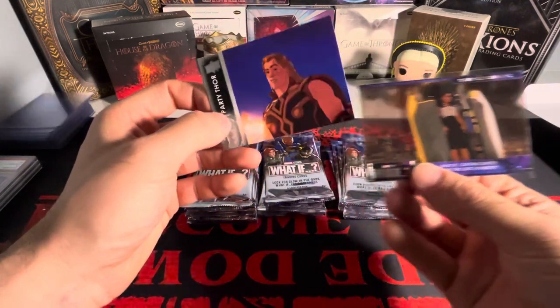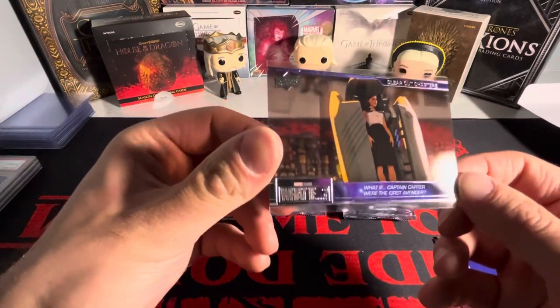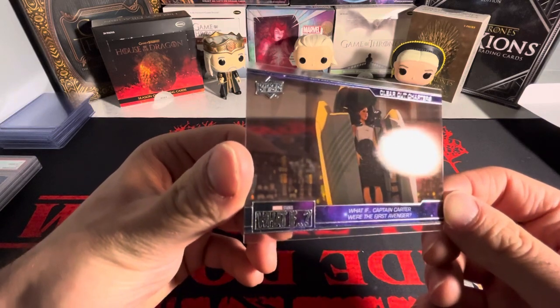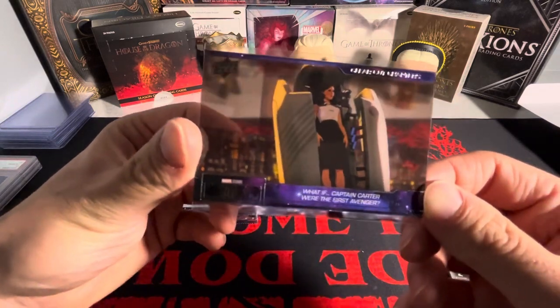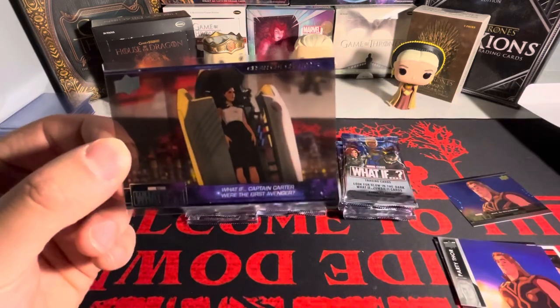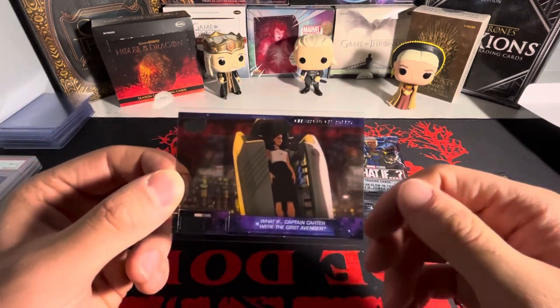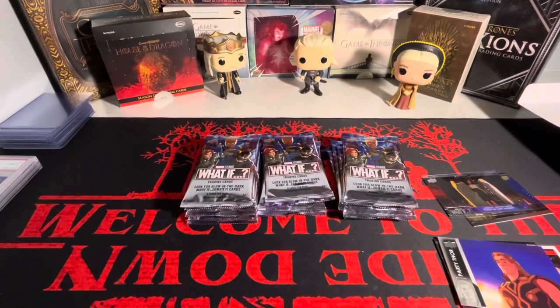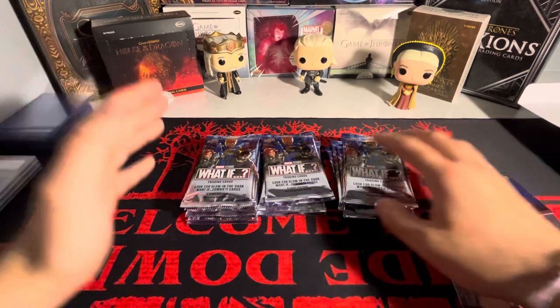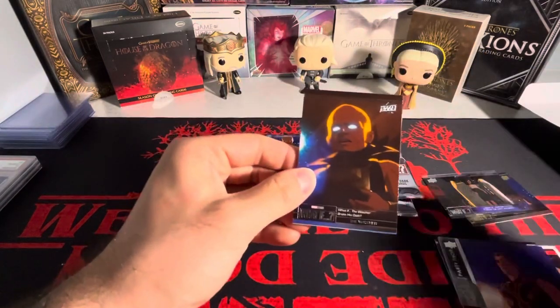I have no idea what to expect from this box. We have an acetate clear cut — a clear cut of Agent Carter. 'What if Captain Carter were the first Avenger? What if it were her instead of Steve Rogers?' This is why I love 'What If' — it literally hasn't happened, but it has. It's a 'what if,' there are so many possibilities. It's endless.